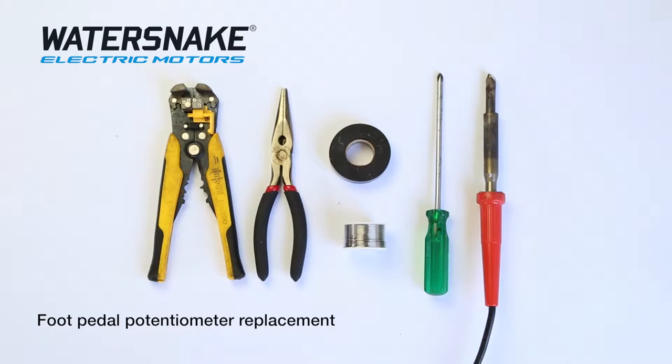These are the bits you'll need to replace the potentiometer in your foot control. You'll need wire strippers to strip the wires, pliers to undo the nut or a 14mm spanner — but the pliers are much easier to use in there — some solder to solder the joints together, some tape to tape the joints, a soldering iron, and a Phillips head screwdriver to pull the foot pedal apart.